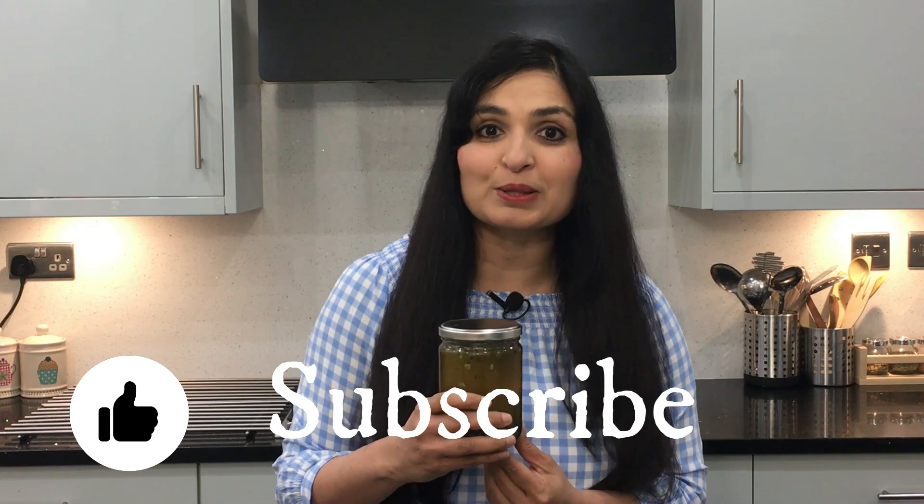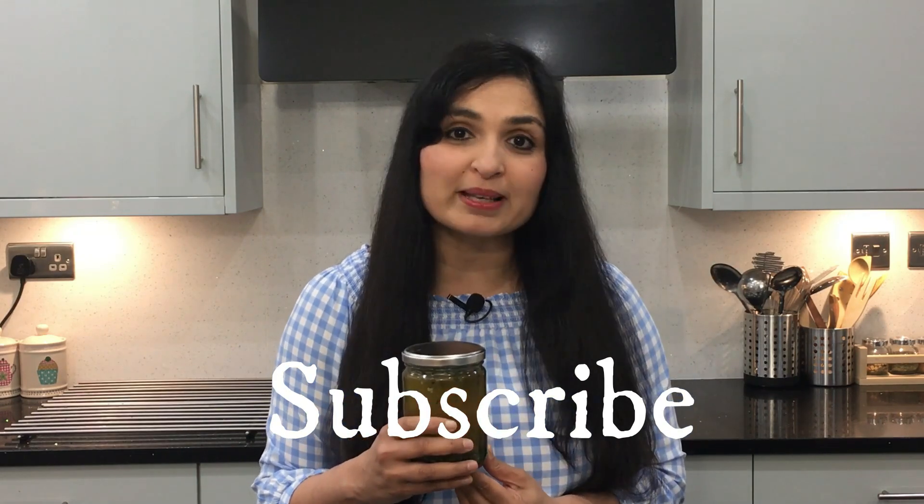If you find this video helpful, hit the like button here, and you can stay in touch with me by subscribing to my channel. As always, thank you very much for watching my video. I'll catch you guys later. Bye bye.